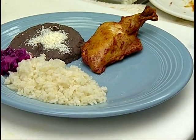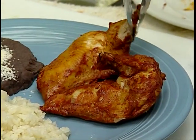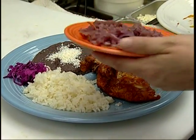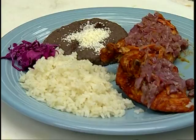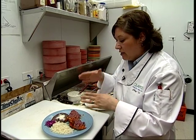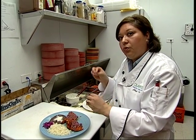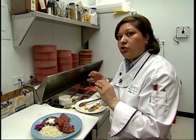And right now what we have is just the two delicious chicken breasts. And this is what we call pickled onions. We're just going to put it on top of our chicken. This is going to give you a lot of flavor — the combination of the michiote with the pickled onions. It's going to give a lot of flavor to your chicken.